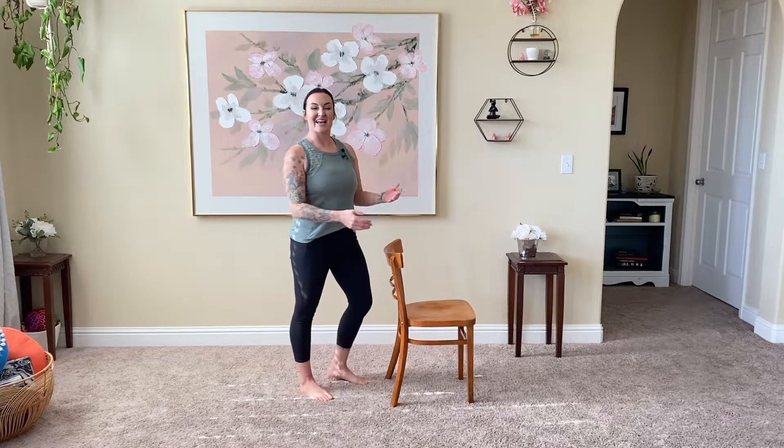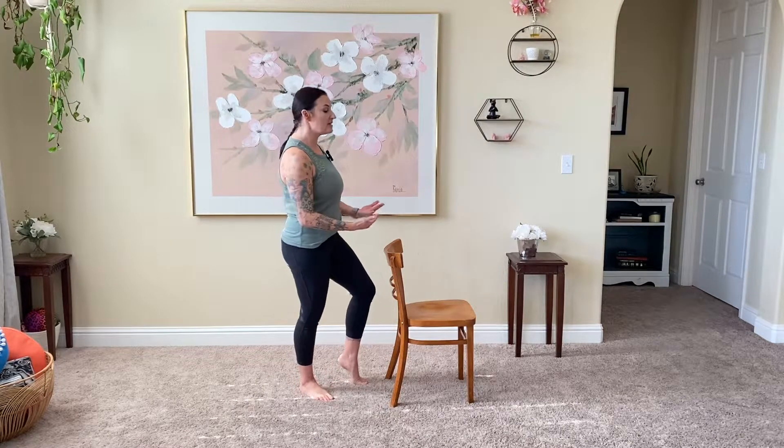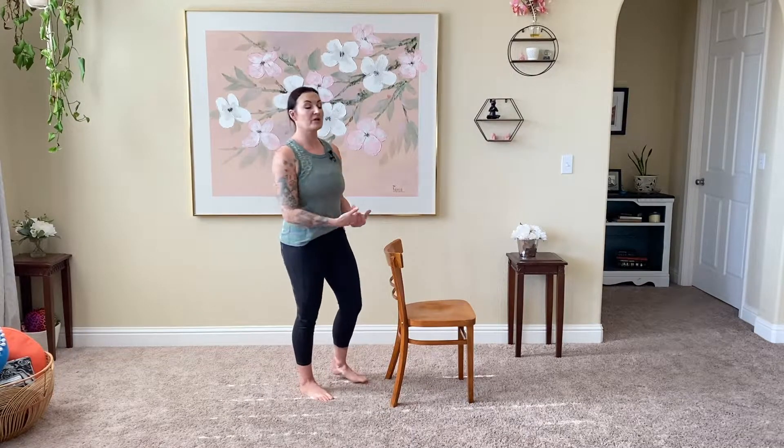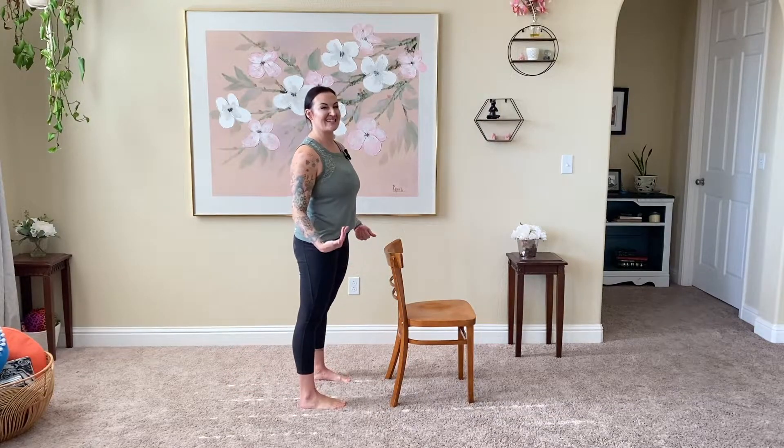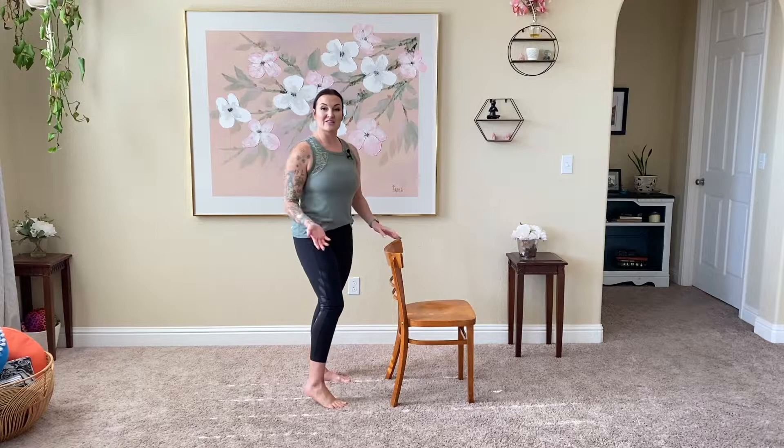We're going to start here today behind the chair, so please allow spacing for yourself to move back and a little bit off to the sides as well.